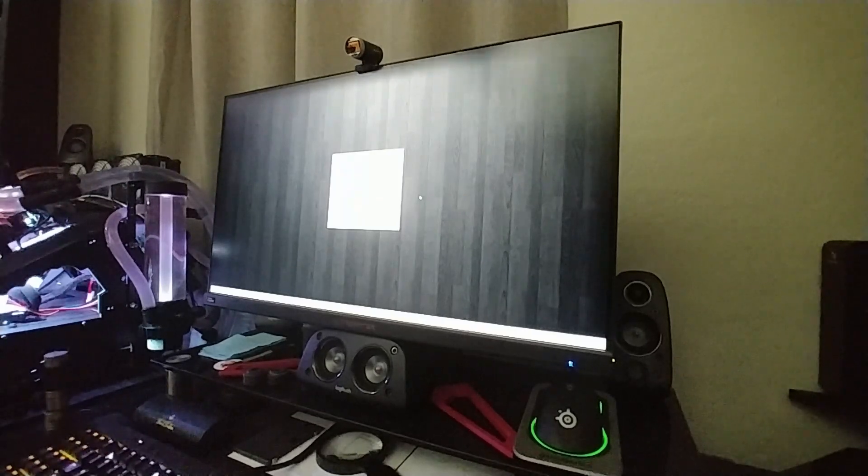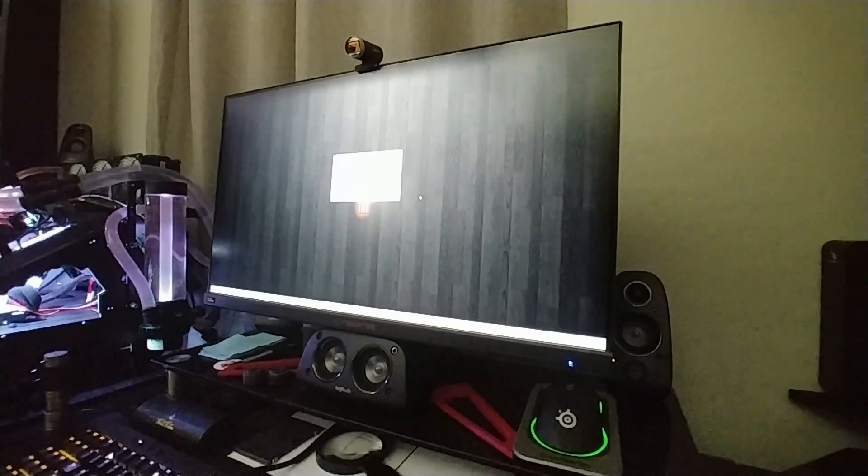I'll put up these screenshots at the end of the video so you can get a better look at them. Looking at my water block and I don't see any condensation, which is great. WPrime 1024M finished in 31.582 seconds — not too shabby.